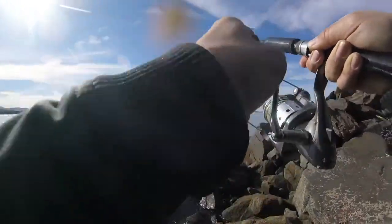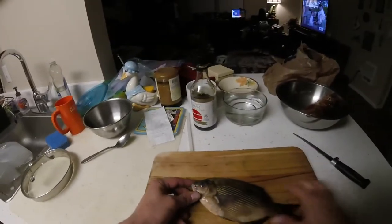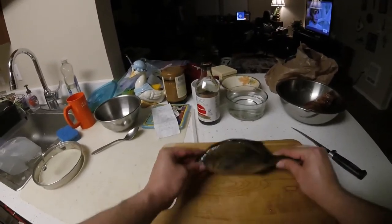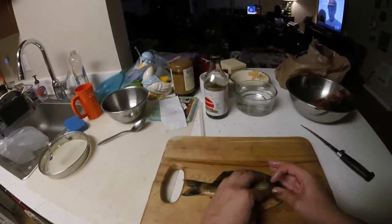That's a copper. That's a copper, sure. I misidentified this in the video as a rainbow surf perch — it is actually a striped surf perch. My first. So let's do a little catch and cook on it.